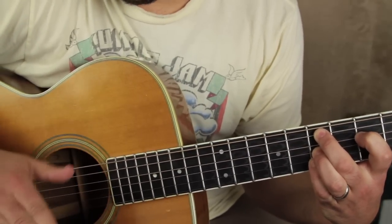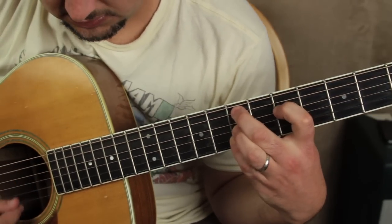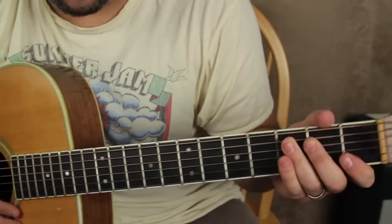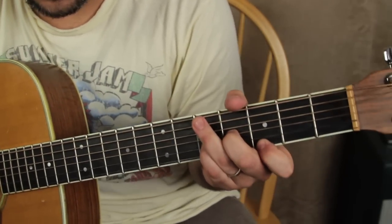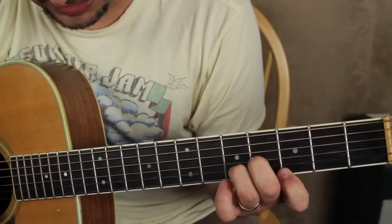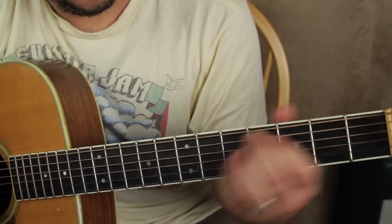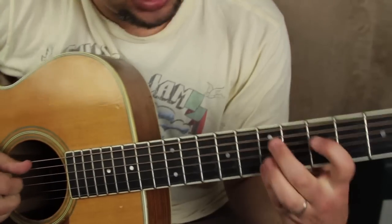And you can substitute that for E minor any time you want. That is just the D minor shape up a whole step to play E minor as well. Just a little trick there. So that's the minor 9 chord.